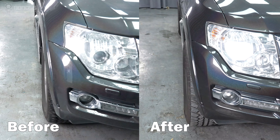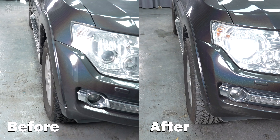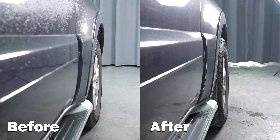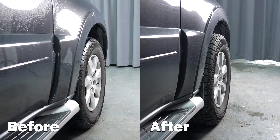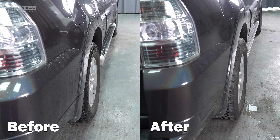Finally, wider wheels can increase the stability of your vehicle. By increasing the track width, you can improve the amount of grip they have on the ground, allowing you to tackle more challenging routes with confidence.